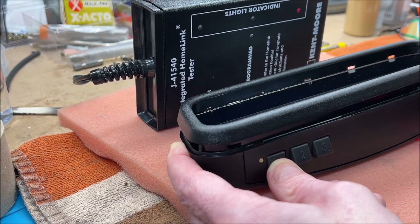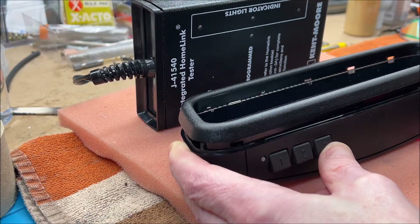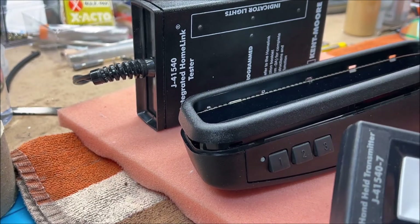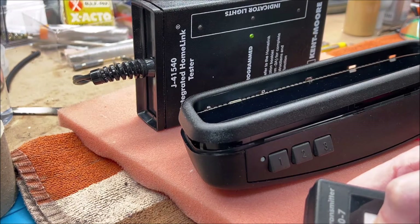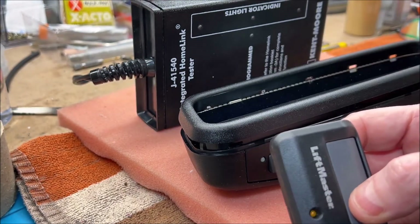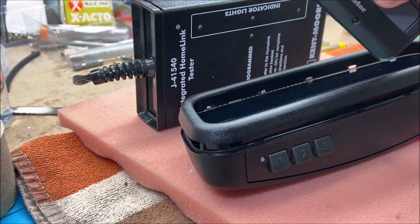As I press the buttons, you'll see LEDs light up on the tester — button one, button two blinking, button three. This confirms these buttons have been cleared with no stored codes. When I use the older Homelink 3.0 compatible remote and press its button, the green light on the tester lights up, indicating it's receiving a signal from a compatible remote. The LiftMaster Security Plus 2.0 remote produces no lights on the tester because it's not recognized by the older device.